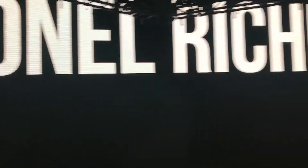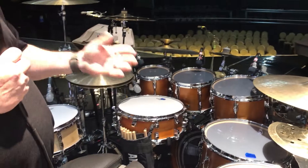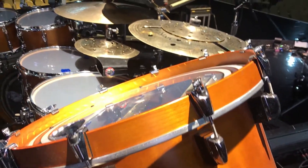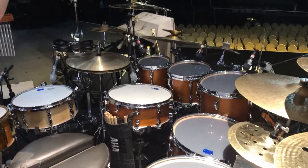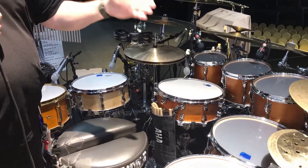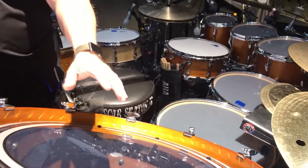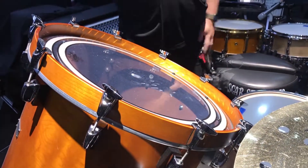So just quickly go over the drums a little bit. We're using the Yamaha Recording Custom drum kit — it's the reissue. It's an amazing sound. We're using 8, 10, 12, 14, 16-inch toms along with a 22-inch gong drum that is just killer.